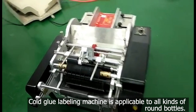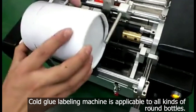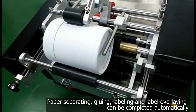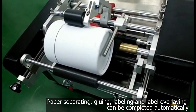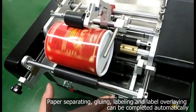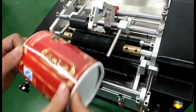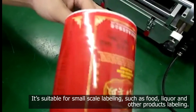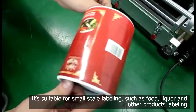Cold glue labeling machine is applicable to all kinds of round bottles. Paper separating, gluing, labeling and label overlaying can be completed automatically. It is suitable for small-scale labeling such as food, liquor and other products labeling.